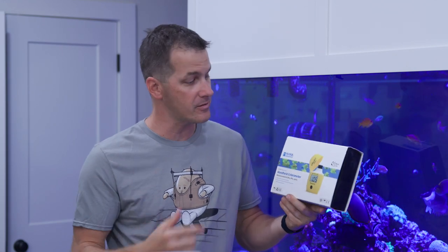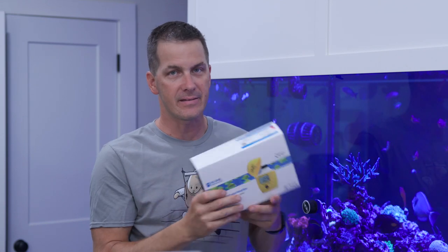First, if you love Hanna products and you love Hanna checkers — you love having a digital readout as opposed to trying to look at color cards and decipher where the reading should be — this completes the Hanna checker suite. You've got ammonia, nitrate, nitrite, alkalinity, calcium, and magnesium. So if you want them all, boom, this completes your collection.